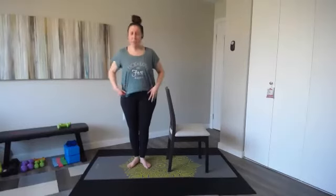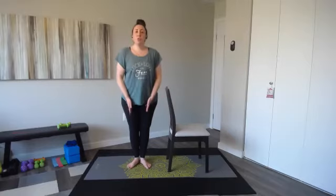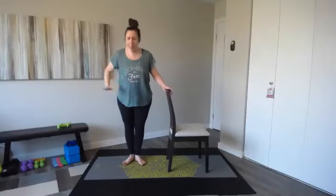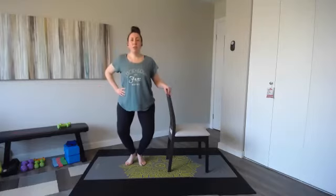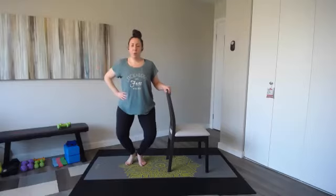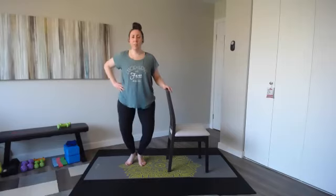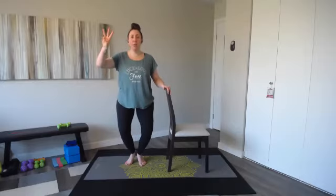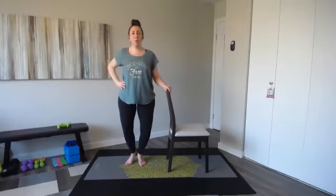Now we're going to come into a diamond position — open up from those hips. Glue your heels and inner thighs together, and we're going to work the outsides of our legs. Imagine you're zipping up the tights to your pants. Shoulders stacked, just a little bit of weight on this chair. Lift up to your high point, heels together. Down for two, and up for two — keep your heels together the whole time. Tuck those hips under just a little bit. You're going to feel those inner thighs and outer thighs shake.